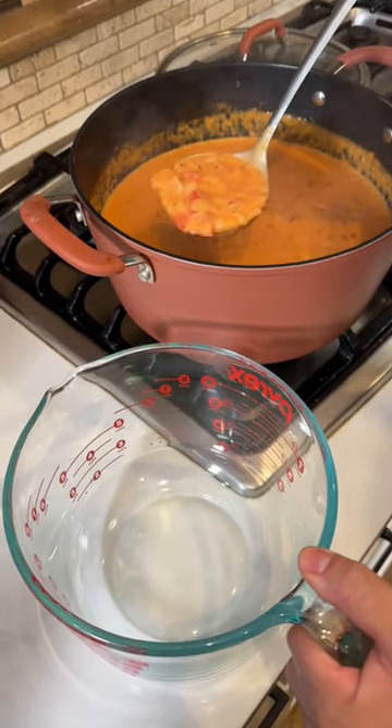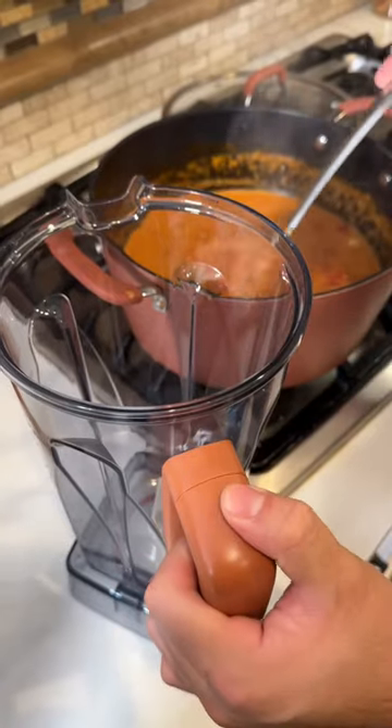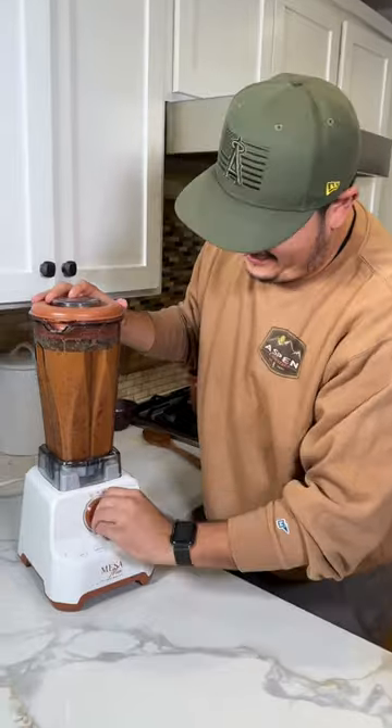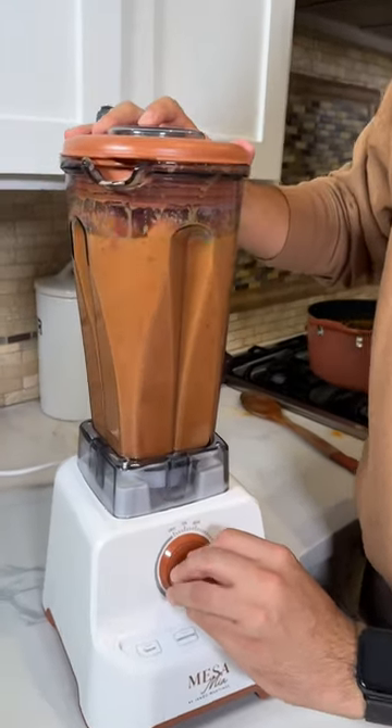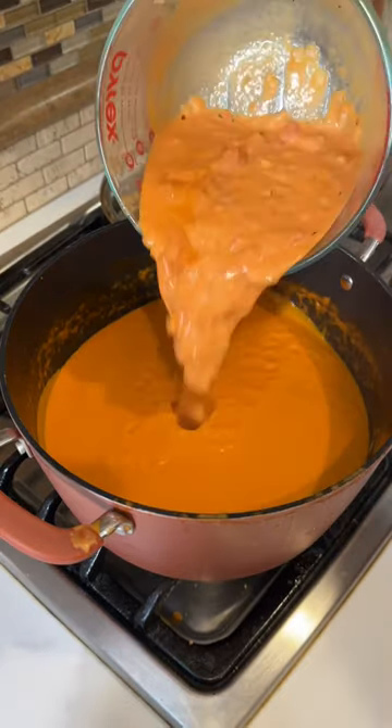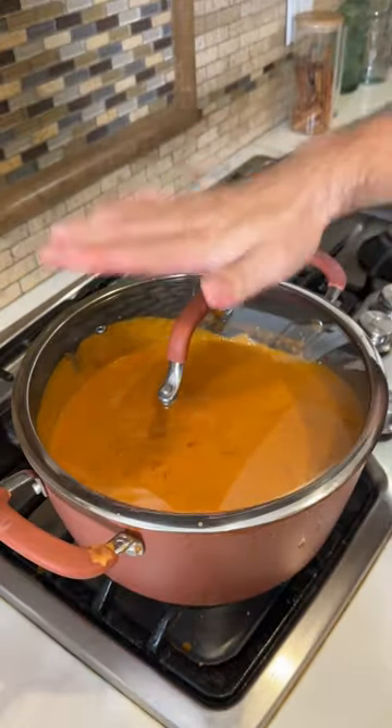Let's take out about four cups of this chunky goodness. Now transfer the rest into the blender. Add some chicken bouillon and now let's blend. Now let's add it back to the pot. Also add your chunky goodness. Cover it and let it simmer for 10 minutes.